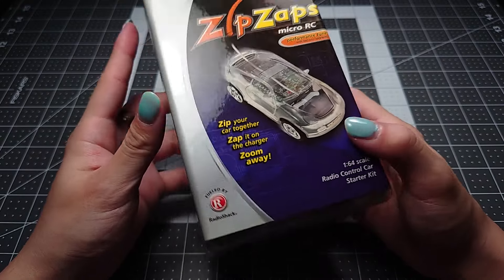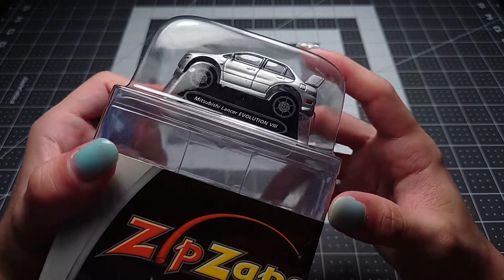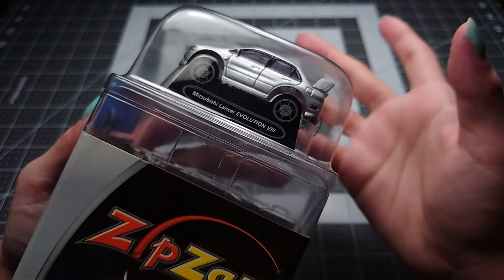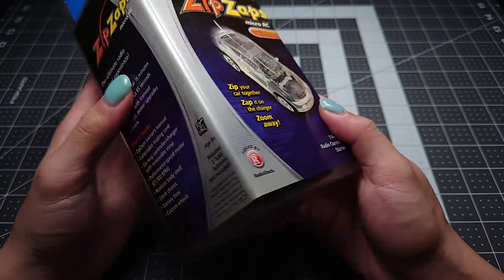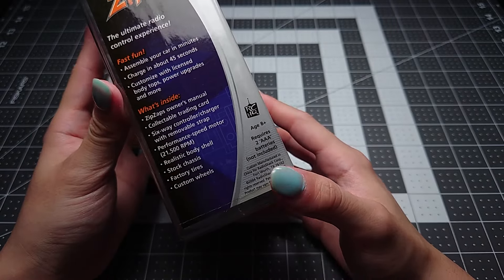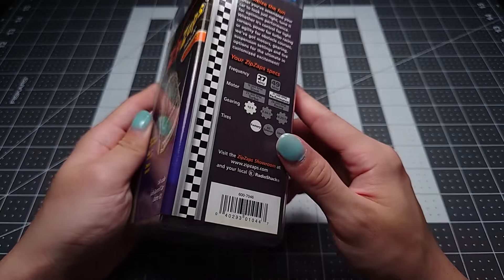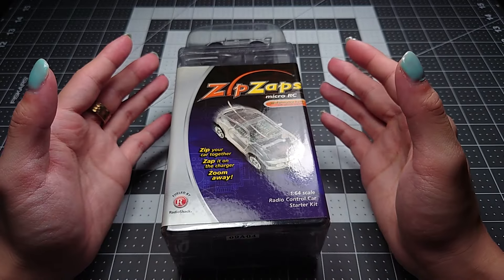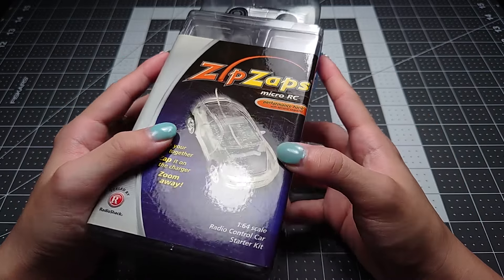So what exactly are ZipZaps? They're 1/64 scale remote control cars — 1/64 scale in big quotes. They're about the size of a Hot Wheels, Matchbox, or Tomica kind of car, with some exaggerated proportions to make them all fit on the same chassis. The research has been a little difficult because there was a huge community of people who collected, customized, and raced these back in the day, but link rot being what it is, quite a lot of those resources have been lost to time.